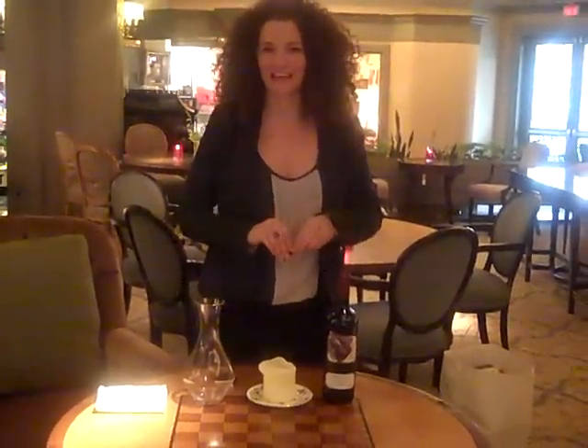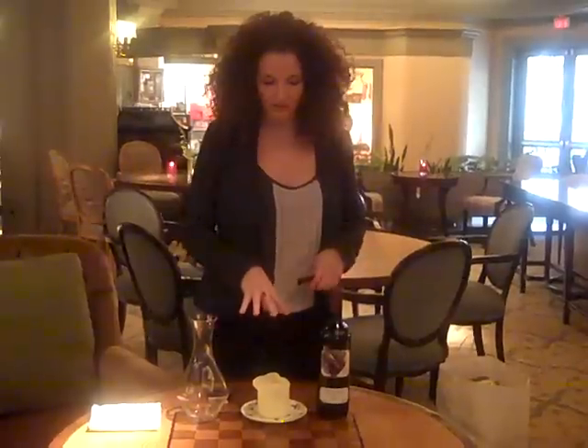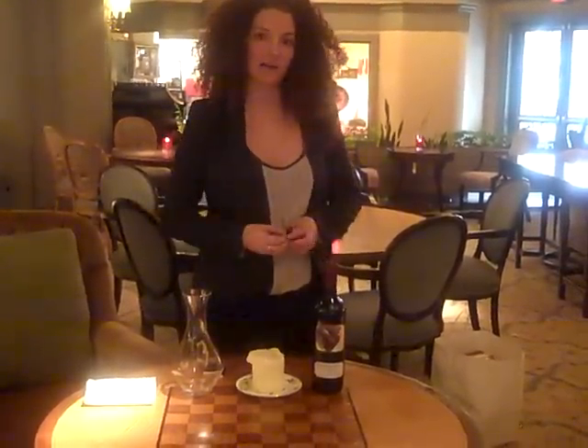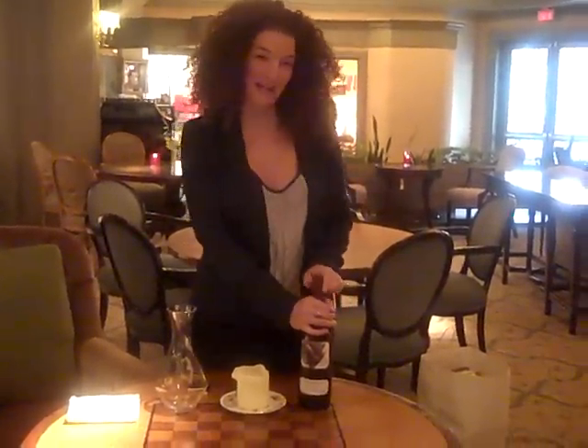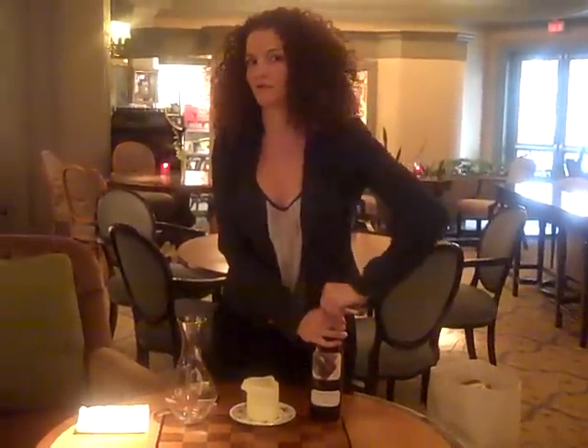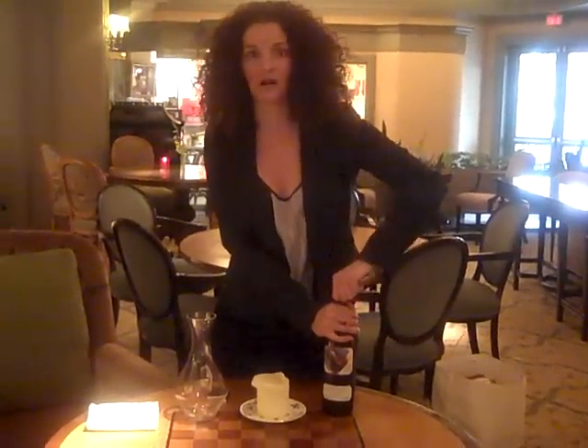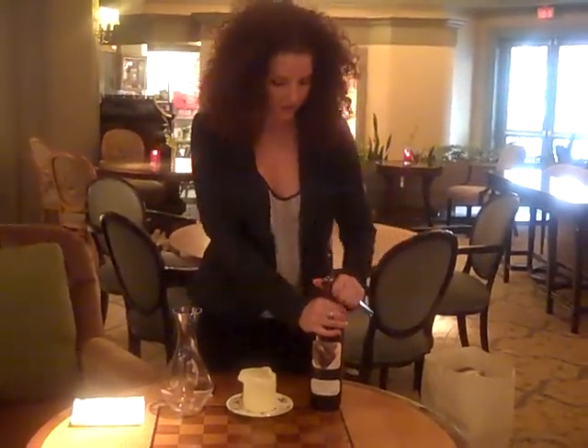I'm going to teach you really quickly how to decant wine. What we have here are a couple of ingredients or ideas. You've got a decanter and you need a candle. There are a couple of different reasons why you decant wine. One is because of sediment. The other is if you just want it to open up a little bit quicker and agitate the wine and introduce it to air a little bit faster.